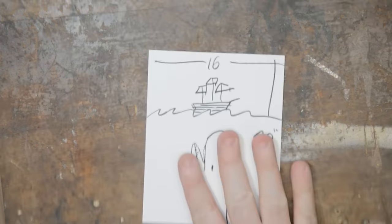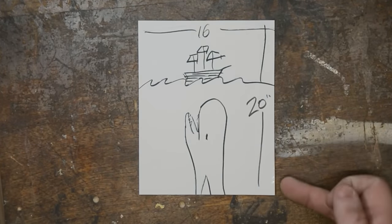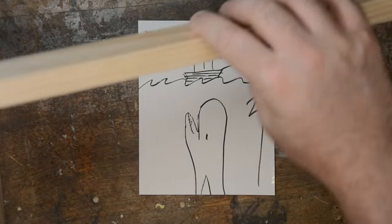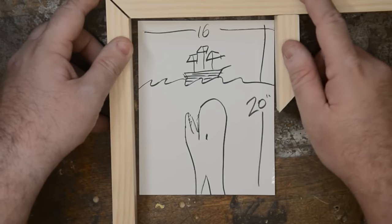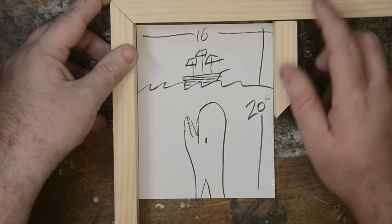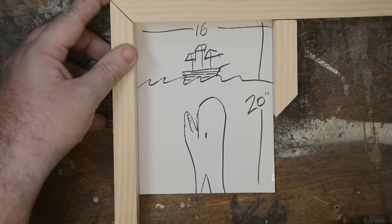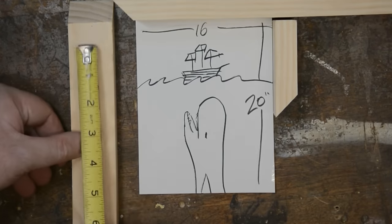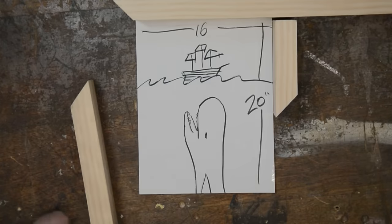Let's say that this represents our painting. We know that our painting is 20 inches tall by 16 inches wide, but that doesn't actually tell us everything we need in order to get this frame built, because those measurements are only for the inside of the frame — that's where the painting is going to sit. What we need to know is the outside of the frame, because you can't measure from the inside of a frame. There's nothing to grab onto; it can't be exact, and we want it to be totally exact.